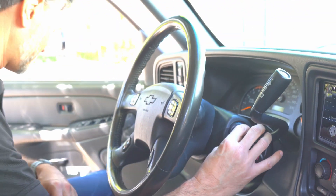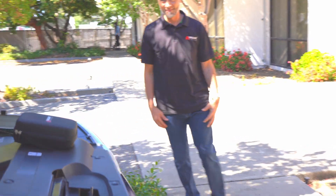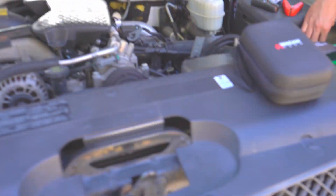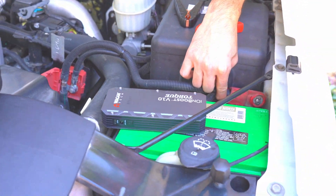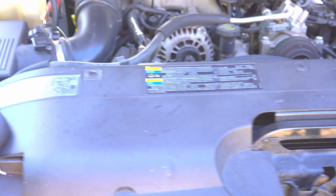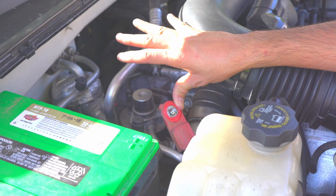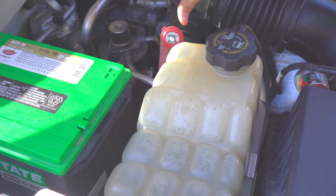So now let's go take a look at the batteries. We have the starter battery here and as you can see the positive cable has been disconnected from it. The secondary or auxiliary battery is over here and the positive cable is disconnected from it as well. So now let's go ahead and jumpstart the truck using only the IonBoost V10.